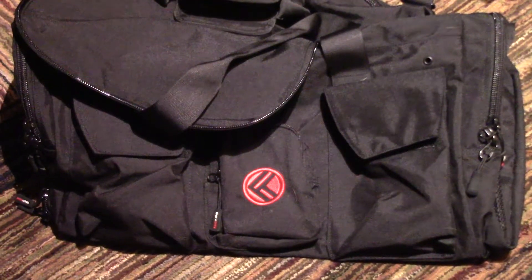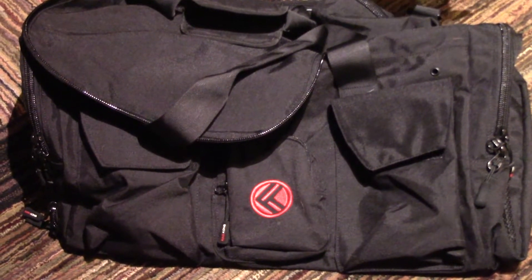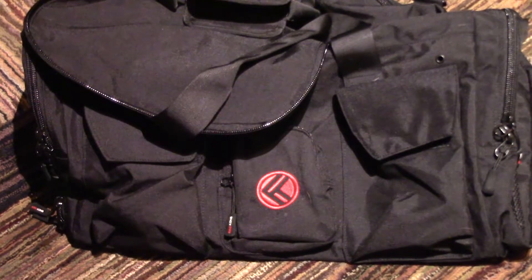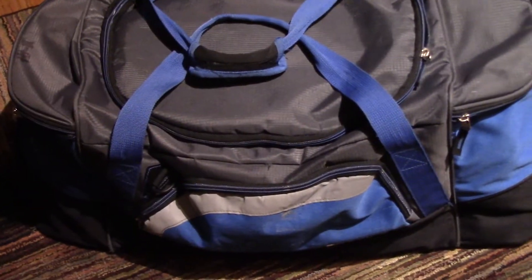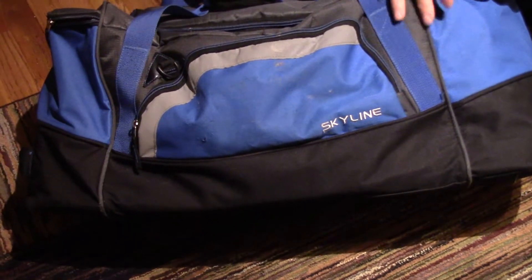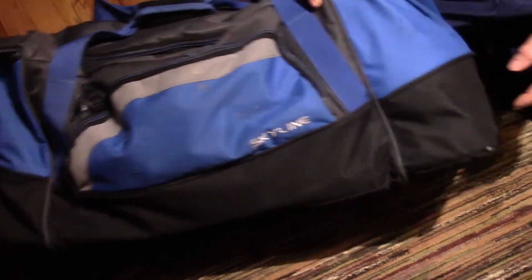My number one complaint with my current bag, besides the lack of a shoulder strap, is the amount of time I spend rooting through my stuff to find something. I have my shoes on top of everything, so when you're in a hurry trying to get dressed and find a pair of socks, you're digging through and throwing your shoes everywhere. Here's my current bag I got about a year ago from Target. It's still in pretty good shape, but the corners are starting to wear out, and I've worn the carry strap completely out from carrying it.